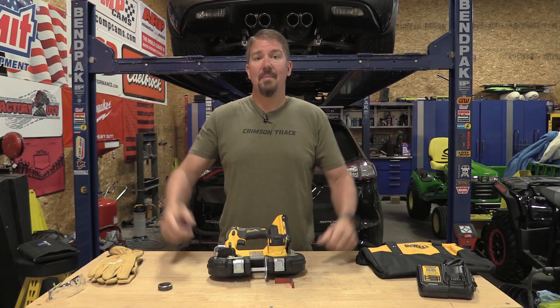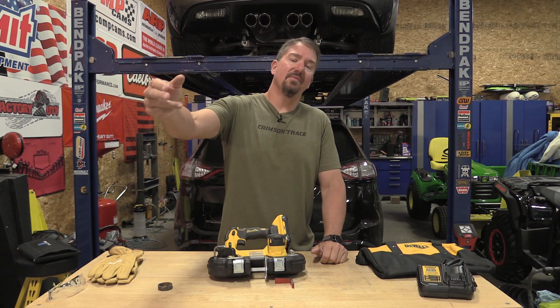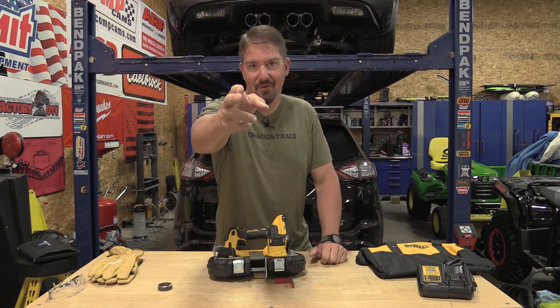Guys, I like it — hope you do too. Leave me some comments below, give us a like on this video, subscribe to the channel if you haven't already. Thanks for your time. Have a great day.